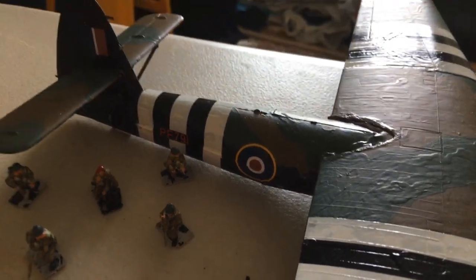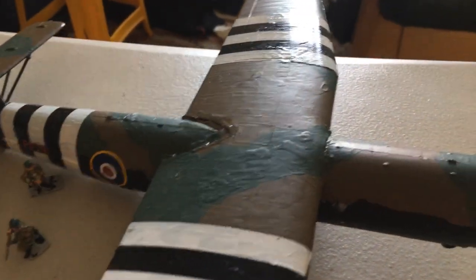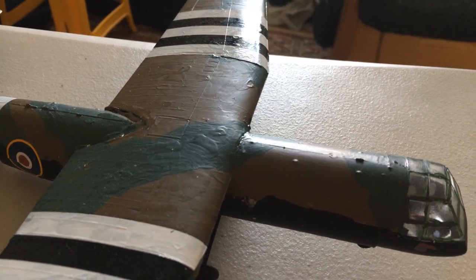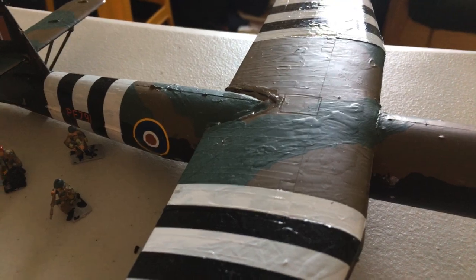The painting scheme was absolutely brilliant, and there was a lot of detail in the cockpit as well, though I just closed it off with the canopy. However, there were a few downsides with the kit.